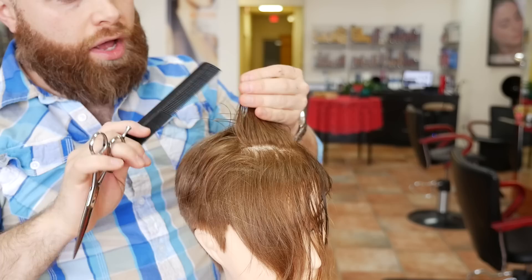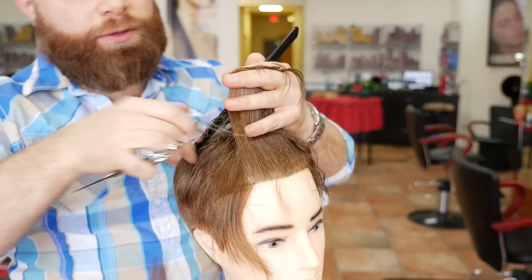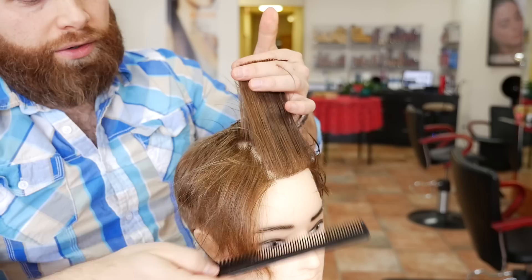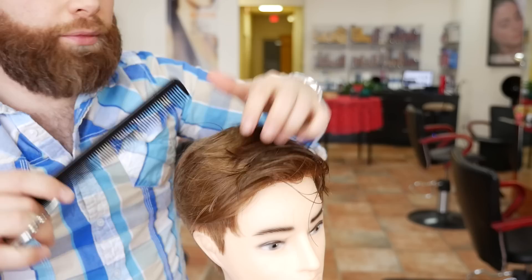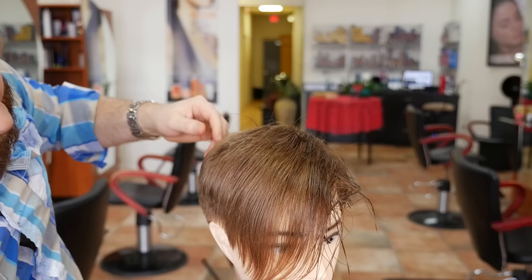So we're doing this section by section, not bringing this all the way back at once. We are moving forward but bringing each section a little bit further back towards us, so the very front is probably at least four inches to maybe four and a half inches in length. Then what we're going to do is comb this straight up like this. As you can see we've got everything straight up. Now this might be a little bit long but I think it actually might be perfect. Here's how it looks in the front — it comes down quite a bit.